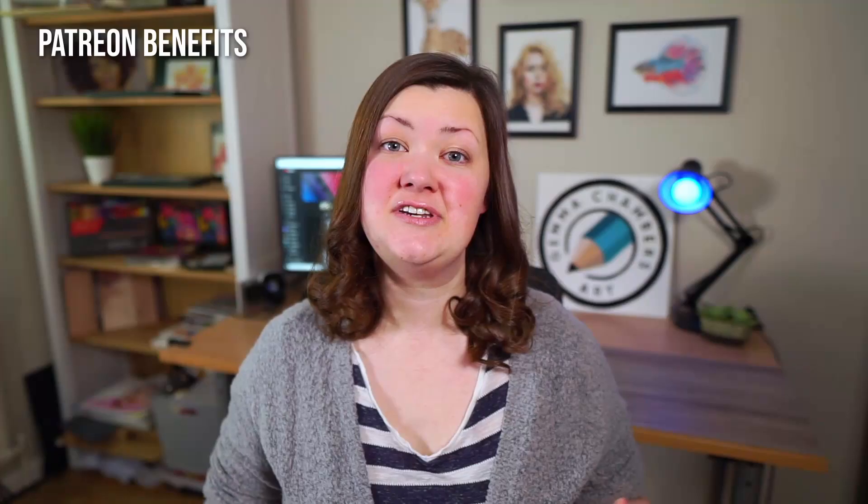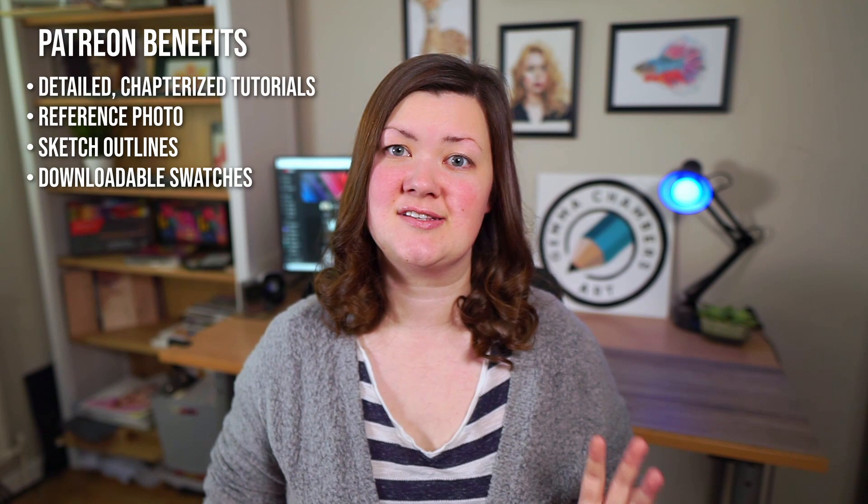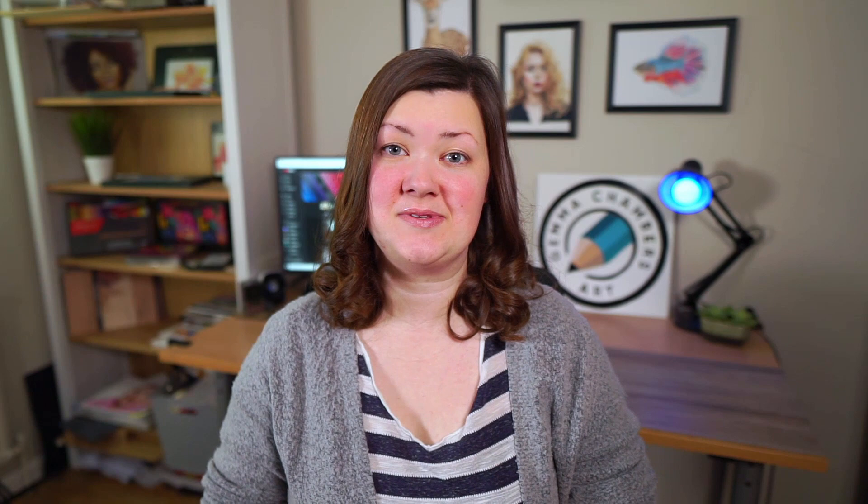If you'd like to draw this eye with me in real time, it is available on my Patreon, along with over 250 hours of other tutorials. Every video includes a detailed tutorial, reference photos, sketch outlines, and swatches of all the colors I'll be using. If you'd like to try one of these videos for free, it is available on my website — I've put links to both below. So let's get started.